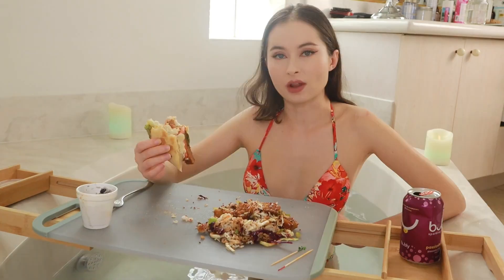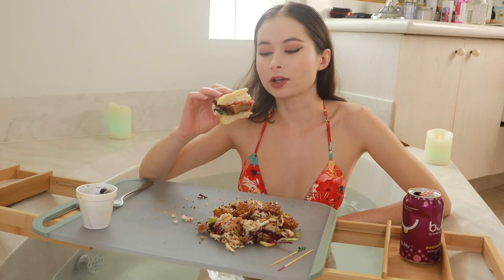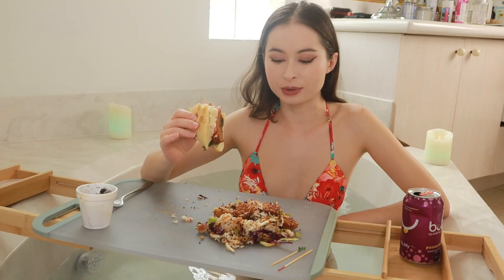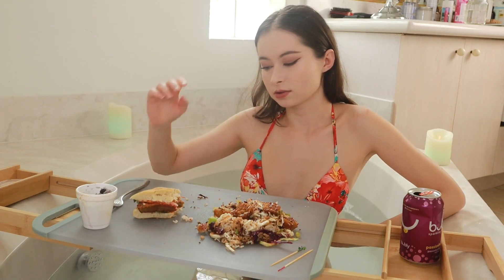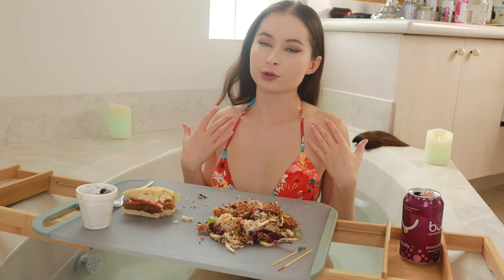I won't finish this dish because I want to save room for dessert. I'll have a few more pieces of tofu. I looked up some healthy dessert ideas and went ahead and shopped for some fruits — really excited to try healthy vegan desserts. I'm going to make some frozen yogurt and see how it turns out. Maybe the next video can be a frozen yogurt mukbang that I make myself!